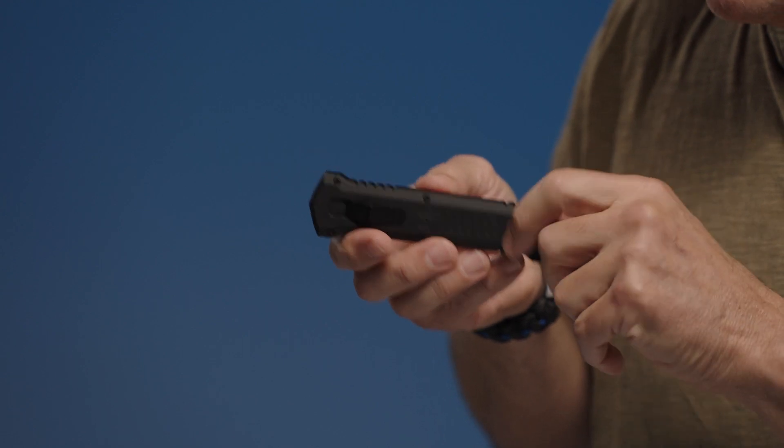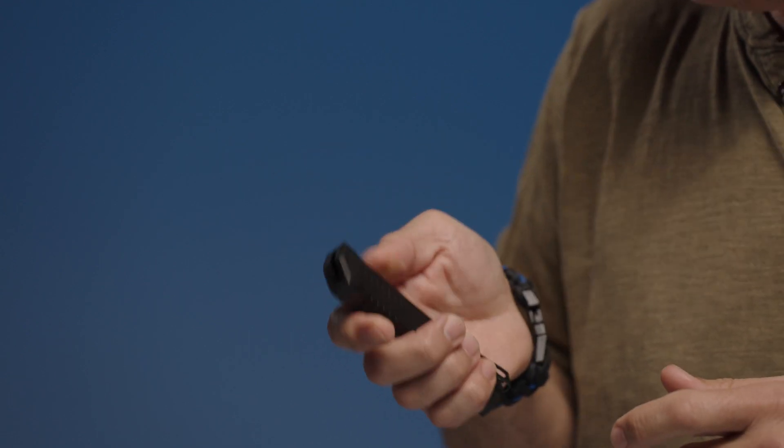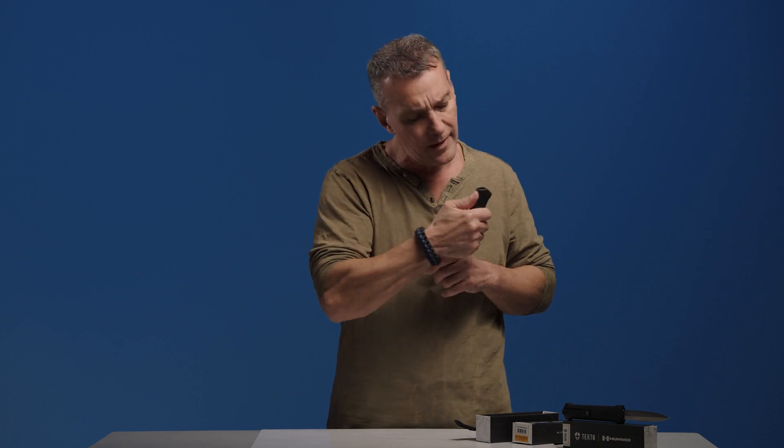The handle is machined from lightweight T6 aluminum and features a number of elements borrowed from the Humvee which are not only visual but also serve a purpose. For example, one of the most iconic Humvee elements is the grill. You'll notice here and here we've incorporated the grill pattern for extra grip support. In addition, the jimping mimics the grill shape and is strategically placed in areas you're most likely to find your thumb.